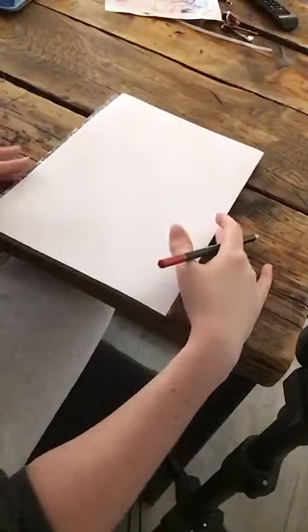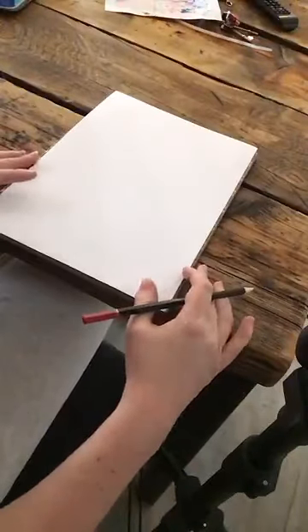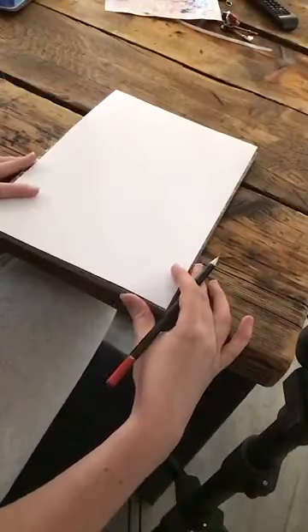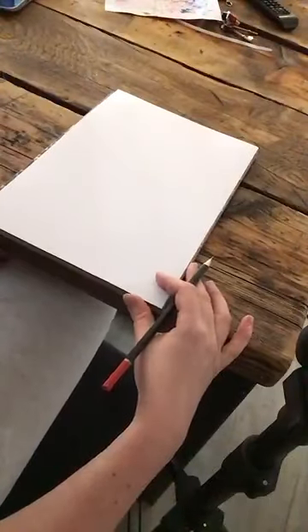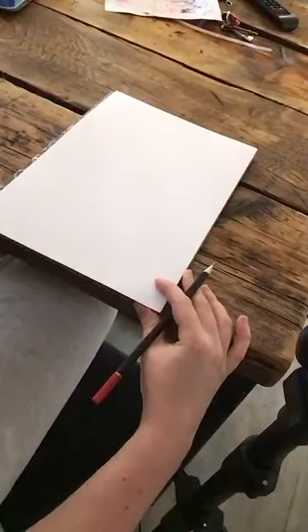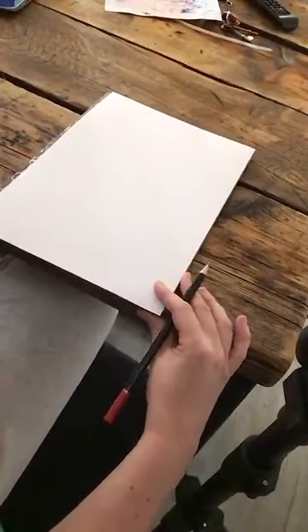Hi folks. I thought I would do a wee bit of a drawing tutorial because a lot of you seem to be coming across the same sort of issues when adding tone to make things look realistic and to make things look like the right texture. So what I'm going to do is just basically go through the drawing as to how I would approach it, and hopefully you'll be able to take some tips from this to improve your own drawing skills at home.